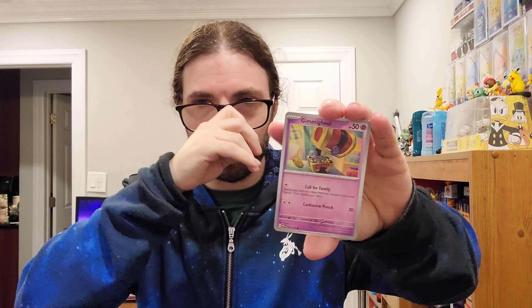Hey everybody, Terrible Shoes back at it again! For today's video we are opening a full ETB for Paradox Rift. I was gifted this as a birthday gift and I can't wait to see what it holds. I have not opened any Paradox Rift Elite Trainer Boxes yet, so I'm excited. I think this one is the future variant, so it comes with Iron Bundle as the promo card.